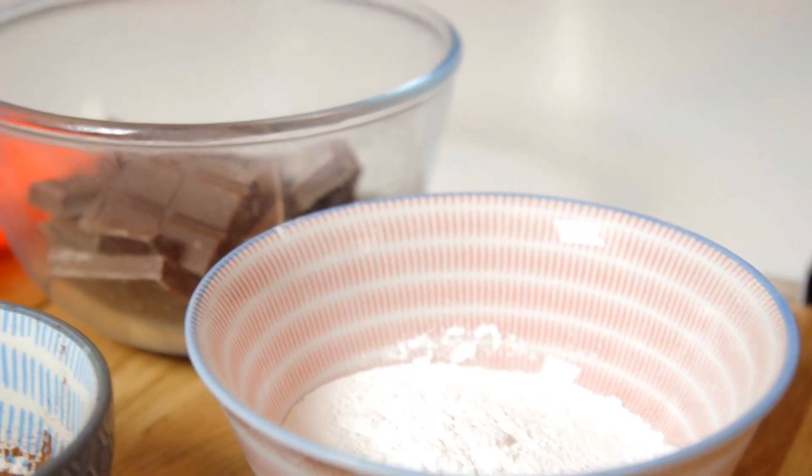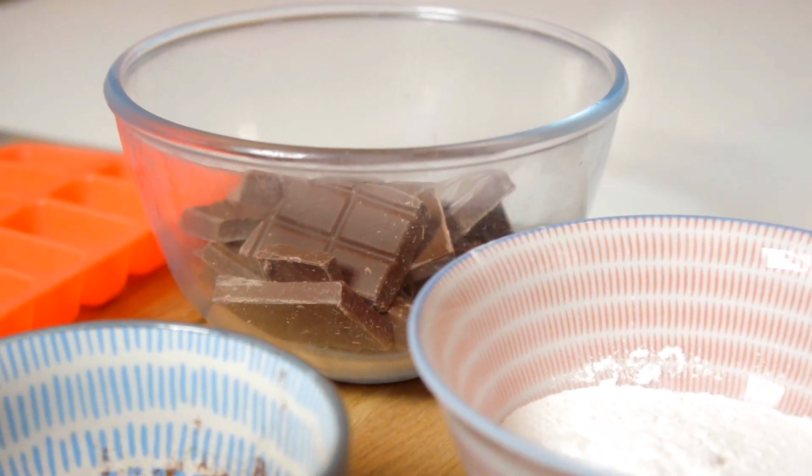Hi, my name is Bryony and welcome to my mini kitchen. Today we are going to be making something really easy — we are going to be making hot chocolate on a spoon.